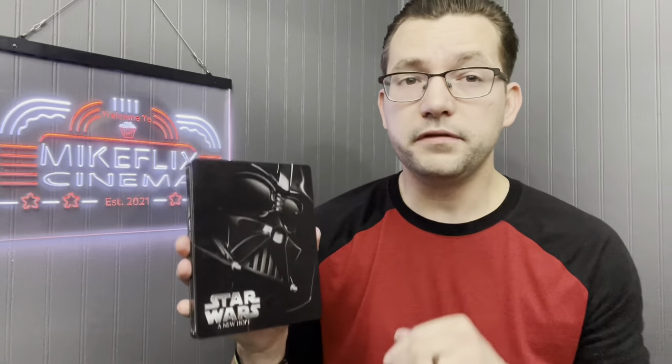Next up, Star Wars: The Force Awakens. Look at Kylo Ren on the front, Captain Phasma on the back — remember when they tried to push Captain Phasma on us? Didn't work. You've got the Millennium Falcon behind the discs. Again, it's the artwork for me. Next, Star Wars: A New Hope, one of the first steelbooks I ever got — a gift from a friend.